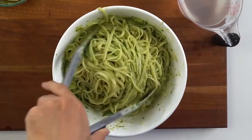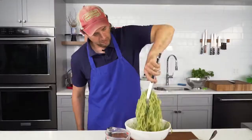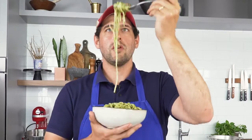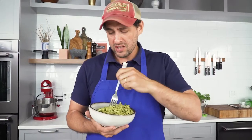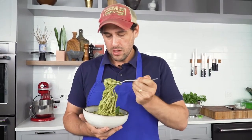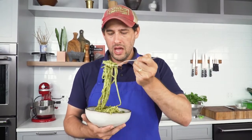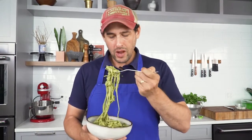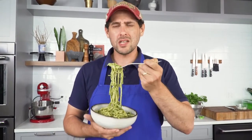We don't want it dry, we don't want it peanut buttery. It's just delicious. It's sweet and creamy, and it's not too pungent in any particular way. Tastes like summer.